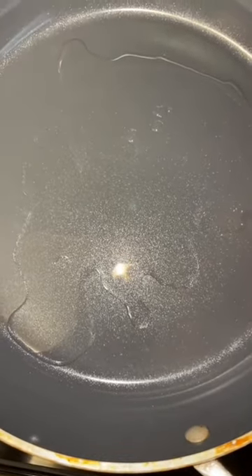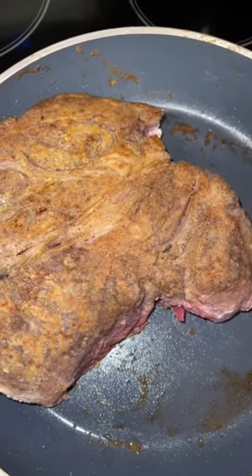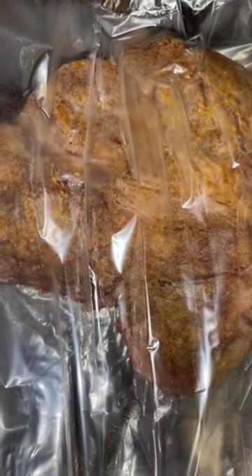Heat my oven to 350. Heat a tablespoon of oil in my everything pan. Season and flour my roast. Brown my roast on both sides. Once browned, I put it in my oven bag.